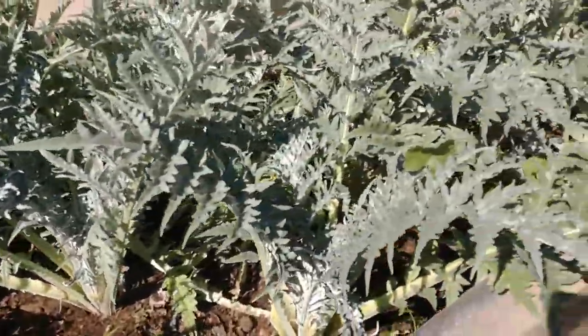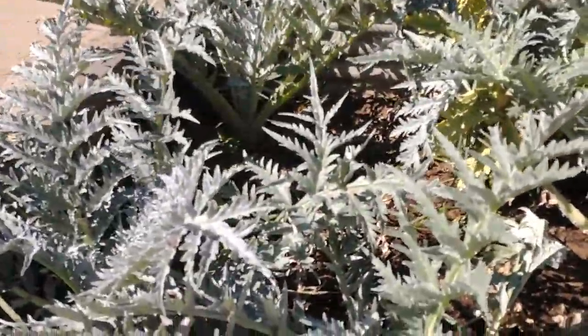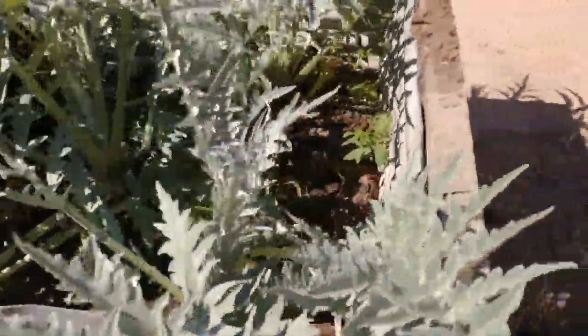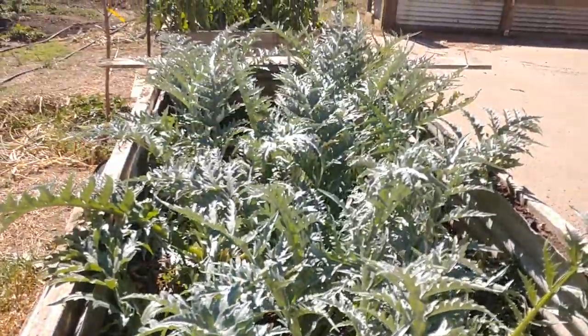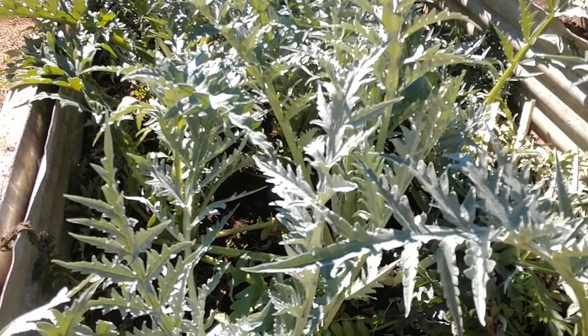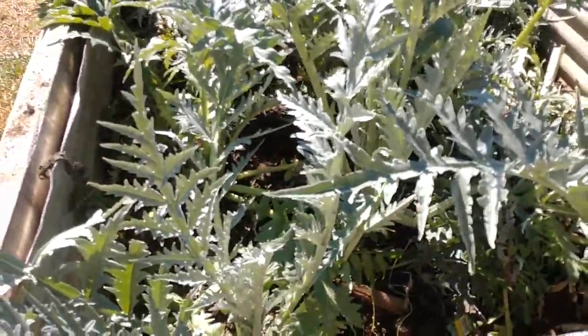I shortened up these artichokes as far as how crowded they were. They're perked up and doing well. A little more airflow through there, a little more sunlight on all the individual leaves, and hopefully they'll start going to flower — because they've been in there for a long time.